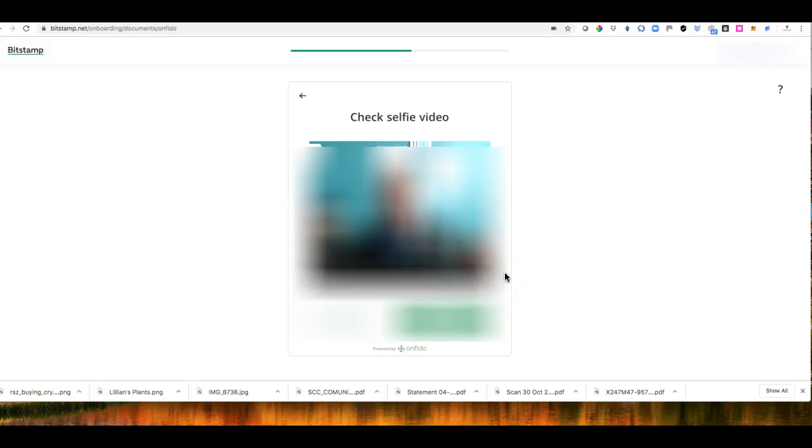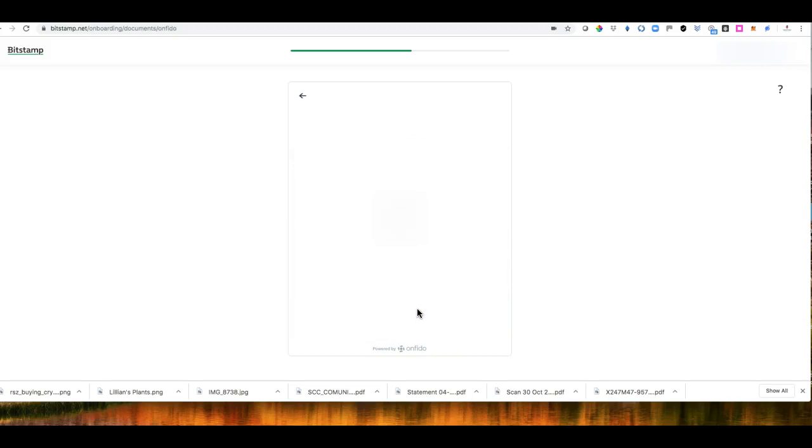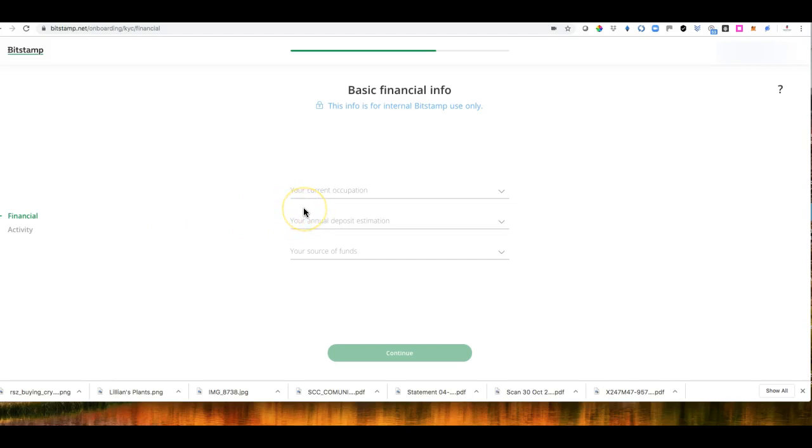It's a very strange but high-level security verification. I click Confirm — that was me in the video. So that's the verification process done. This exchange is a regulated exchange so they have to go through extensive KYC. They then ask for your current occupation, annual deposit estimation, and source of funds.